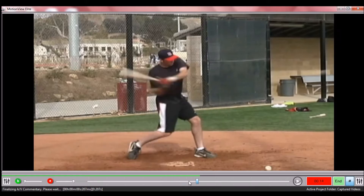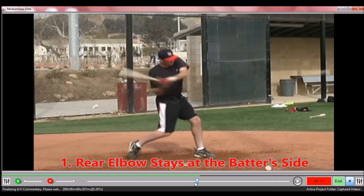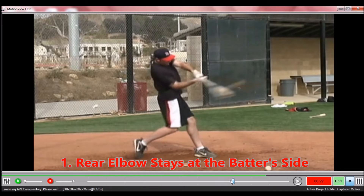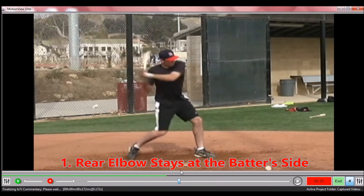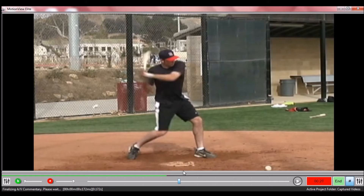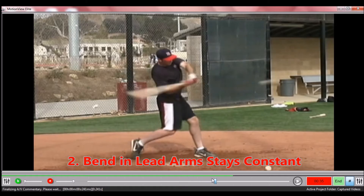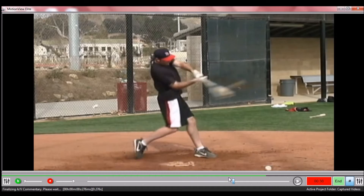Let's cycle him forward here. Notice that once he starts rotating, that elbow stays right with the back hip all the way down to contact. Notice the second thing is that the bend in the lead arm remains constant — it does not straighten out. This bend in the lead arm must stay at a bent angle, like a bent steel bar, as he rotates to contact. Those are the two features that the Power Belt is designed to reinforce: we want to keep this back elbow at the hip and keep this bend in the lead elbow constant all the way to contact.